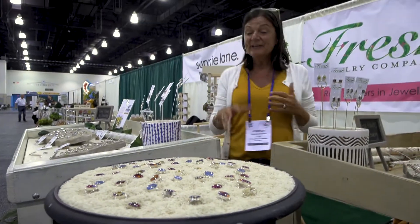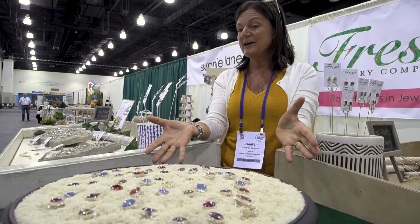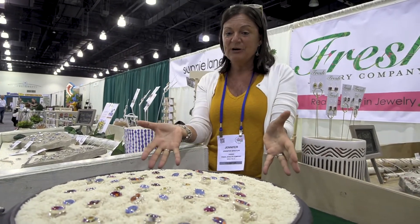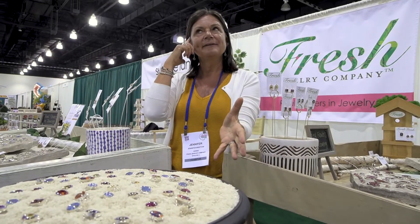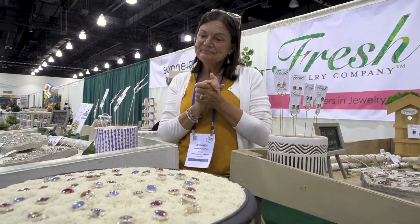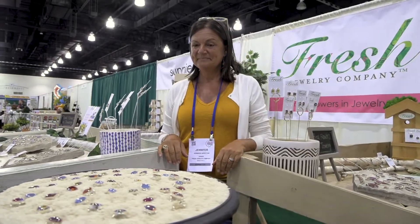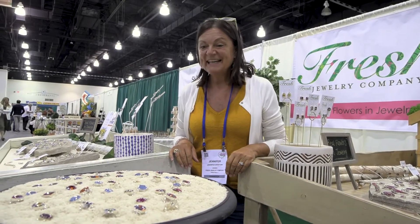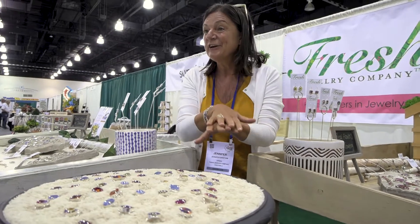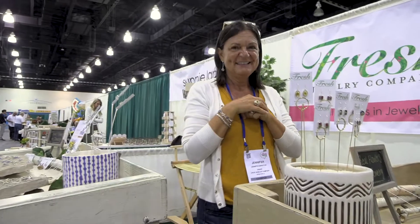We've found that if you put it front and center in your store, it will become a destination for people in the town. It's such a unique product that people come back over and over to buy gifts. It's a product that works for someone of any age — teenagers, women our age — it's an ageless gift. And people wear rings on every finger, so I have people walk away sometimes with two handfuls.